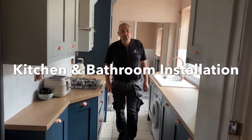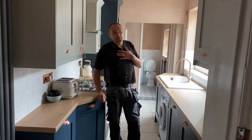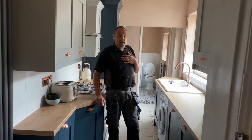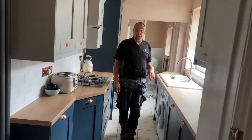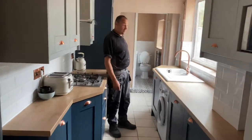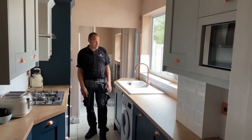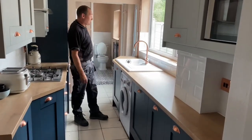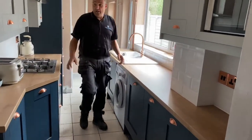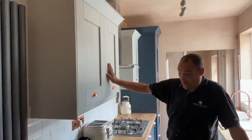Hi everyone, we're here in Sailby. We've had quite a big project on — we've taken out the old kitchen, replastered, tiling, and all sorts of things. We've been doing the bathroom at the same time. Here we are: we've got the Millbourne Hartridge grey wall unit doors.